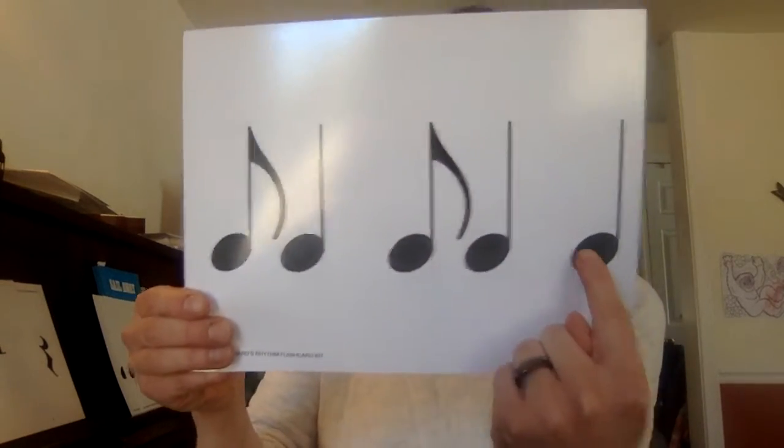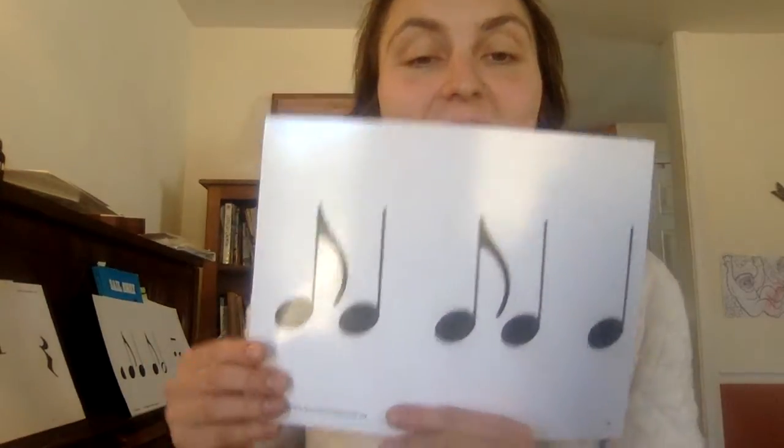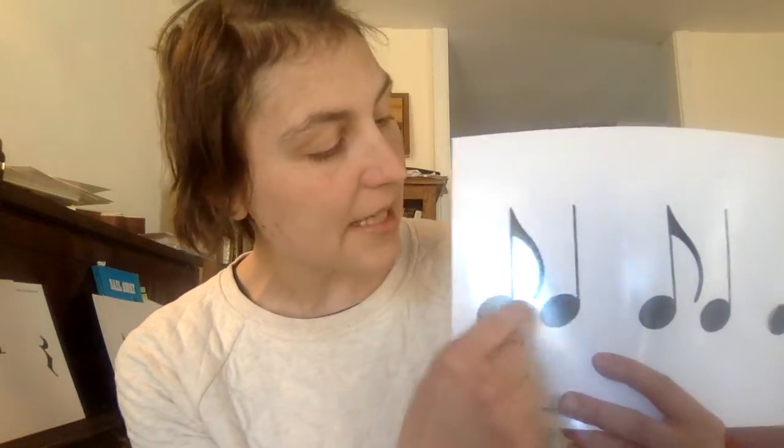So it goes: ti-ta, ti-ta, ta. Now this is an eighth note, but it doesn't look like the other eighth notes you've seen recently, because those ones are connected to another eighth note. You've seen two eighth notes in a row, connected by a bar. But with syncopated rhythms, sometimes we see them alone, with a flag. So this is still a ti, just like the other ti-tis were, but instead of being a ti-ti, it's actually a ti-ta.